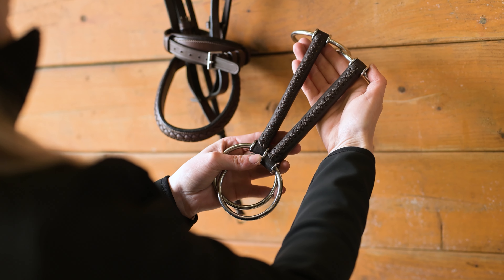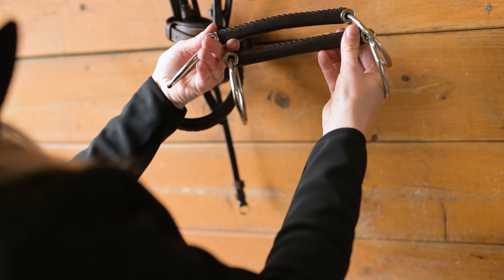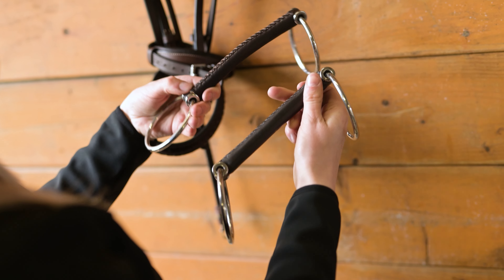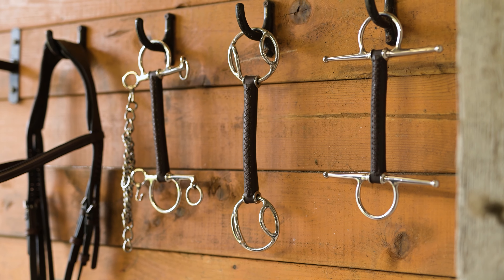The fixed and loose ring are available in two different thicknesses: 14 millimeters and 18 millimeters. The baby full cheek, bevel, and full cheek bits are available in 16 millimeters thickness.